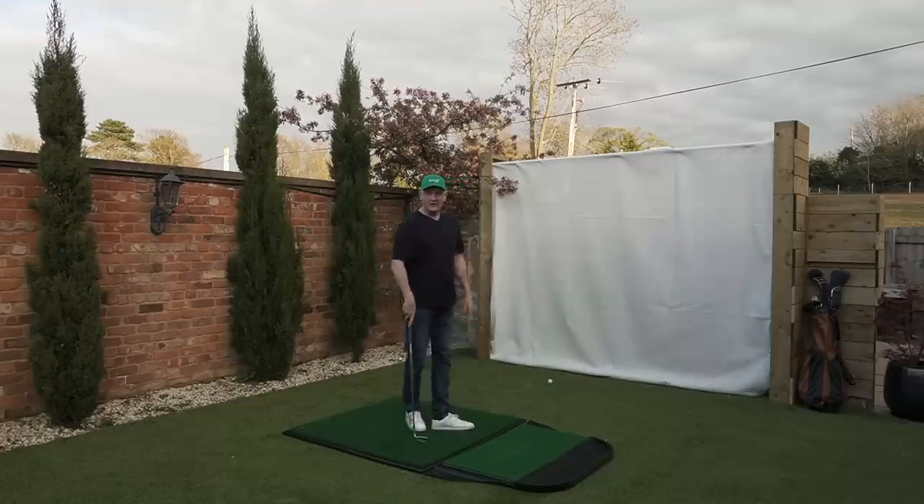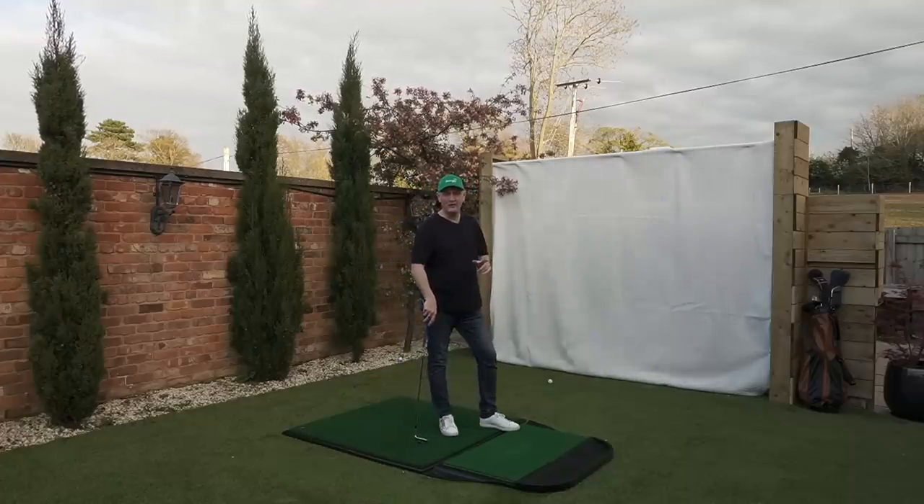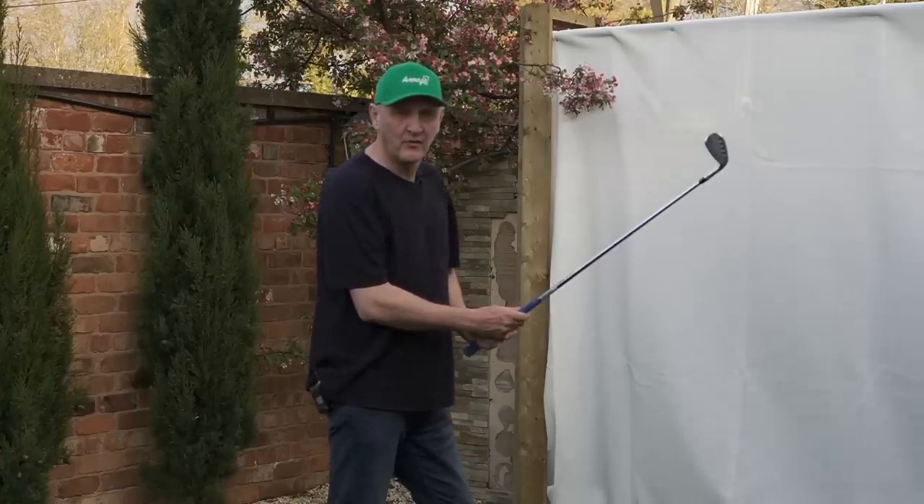Last ball with the Callaway Jaws, and I want to do a bit of a comparison — which one would I prefer in terms of feel? I think I prefer the old Vokey. Now, hitting from a mat is not what grooves are really designed to do, and if we're going to see if there's any deterioration in terms of control, we need some rough and we need some water.